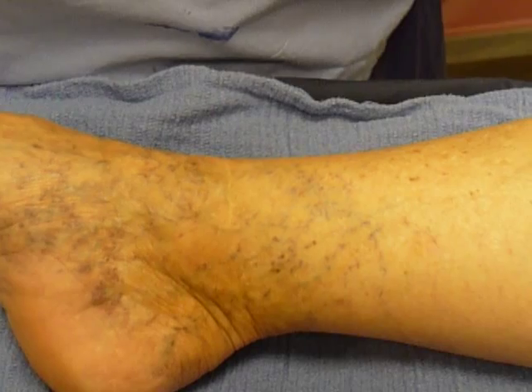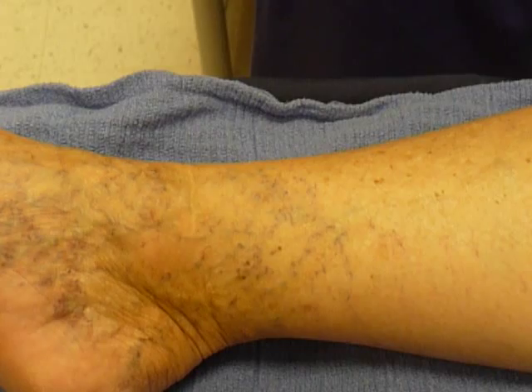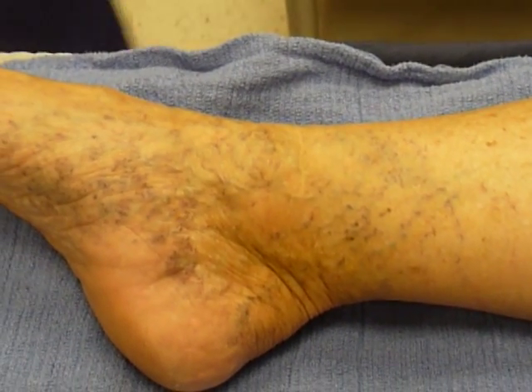We're going to do a Doppler study now and show the great saphenous vein. First of all, what I found is that the great saphenous vein is still there, so whether or not she did have this great vein stripping is in question.